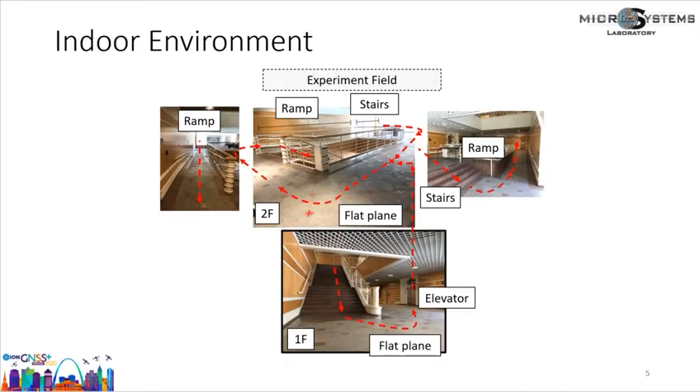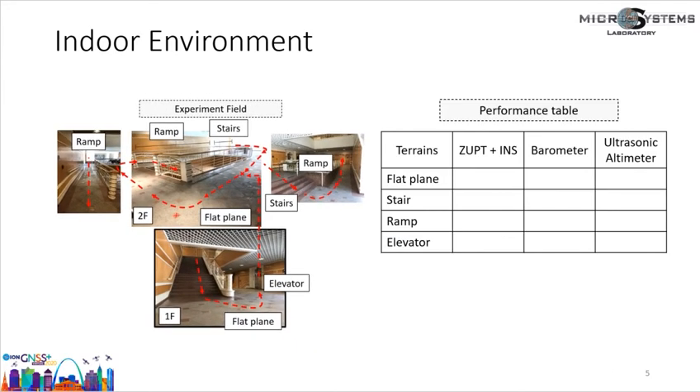However, indoor navigation usually includes activities on various terrains. For example, the pictures in this slide show the experiment field where we often conduct indoor navigation experiments. The terrains include not only flat planes and stairs, but also ramps and elevators. Different methods for estimating height have different performance on different terrains. In the following slides, I will compare the performance of ZUPT-aided INS, barometer, and the ultrasonic altimeter across the four different terrains.